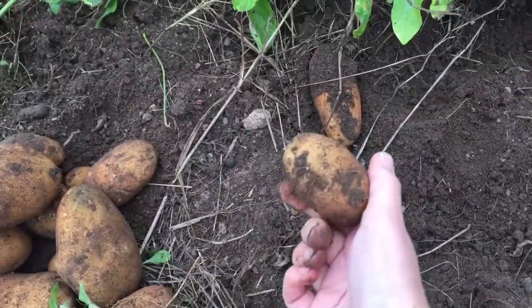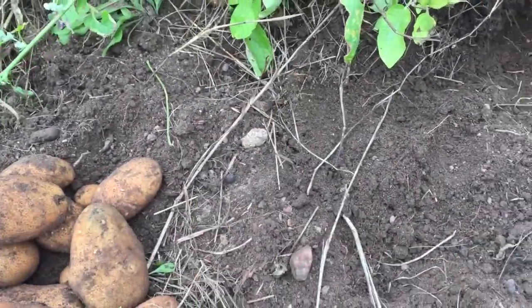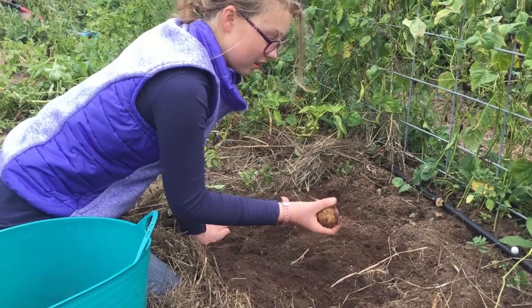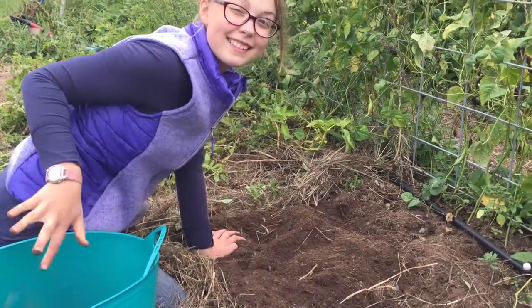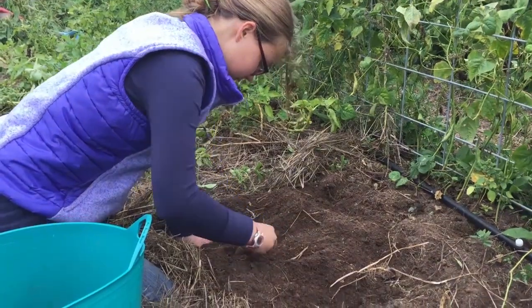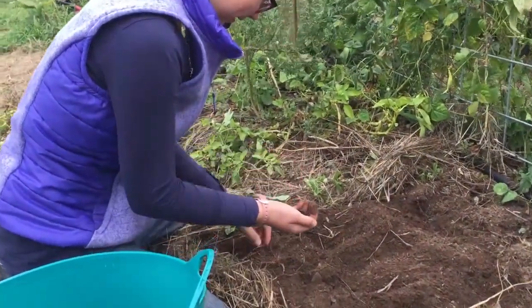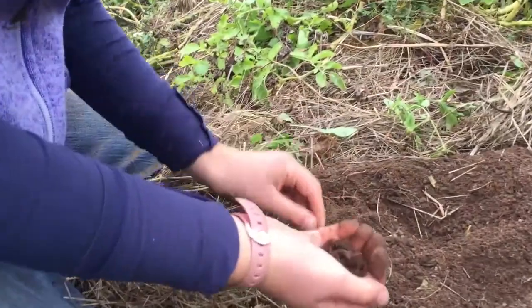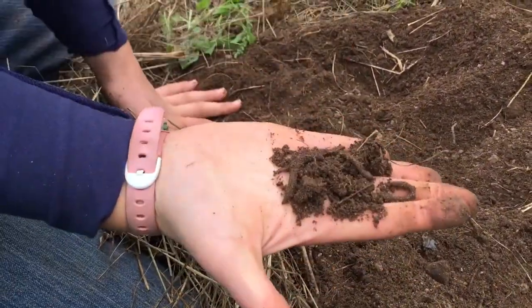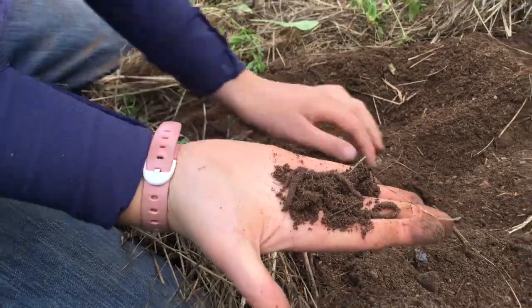Nice worms! What are you looking for, Alisa? Potatoes. Is that all? Weeds and worms. What do you say about worms? A lot of worms — it's a worm jackpot! A worm jackpot? Let's see. It's a lot of wiggly squiggly worms. Alive, my little ones.